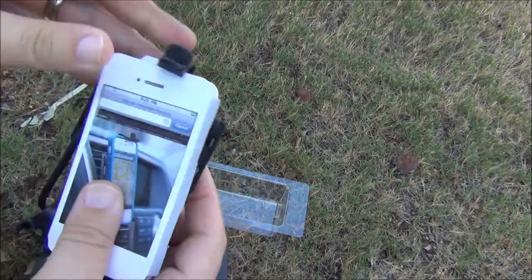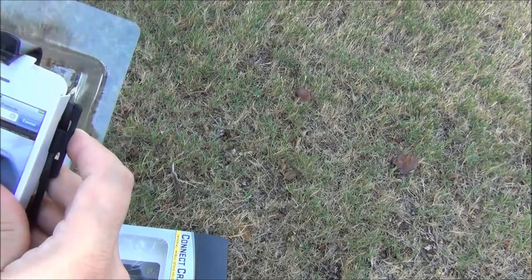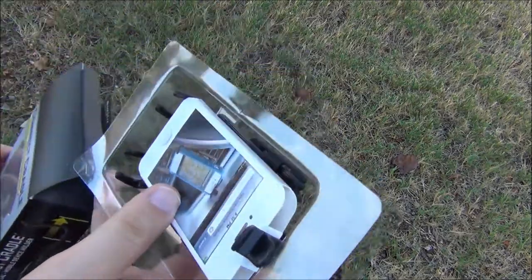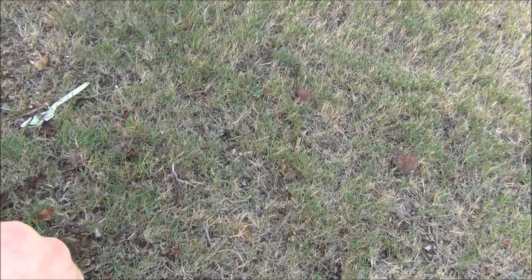I have been wanting to get something like this. Like I said, I had something similar before but it just didn't work as well. Anyways, that was a cool little pickup.